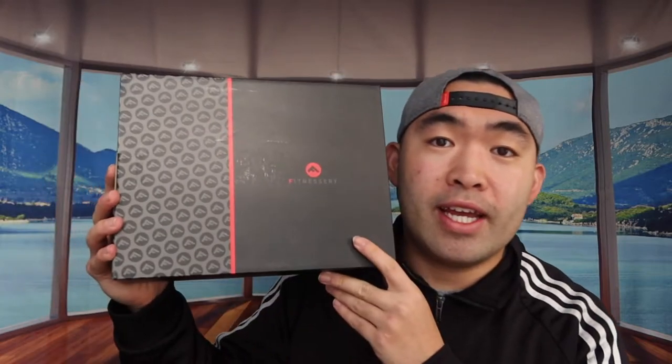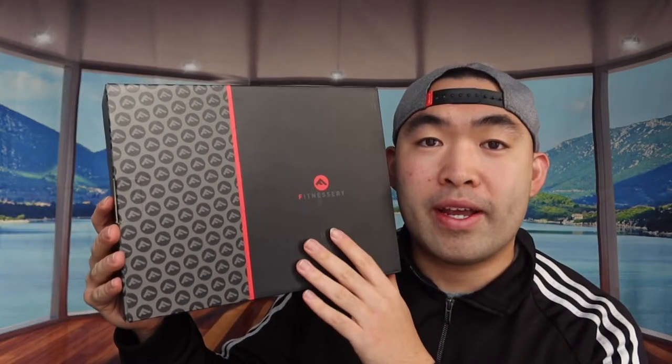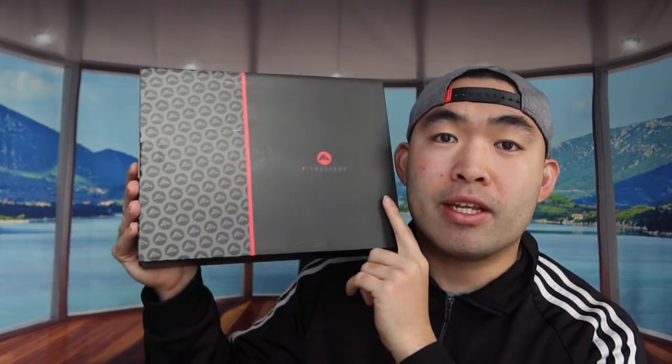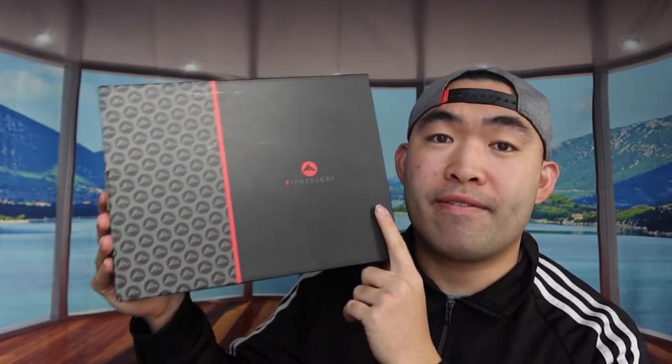Hey G-Squad, welcome back to an episode of Is It Worth It? So for this episode, we have this cool amazing product right here. Basically what it is, it's a workout equipment. But first things first, let me actually open up this package to show you guys what it actually looks like inside.